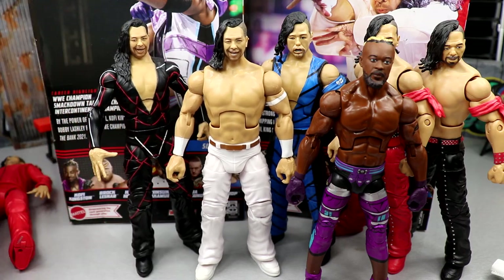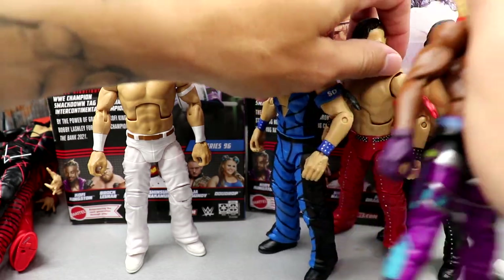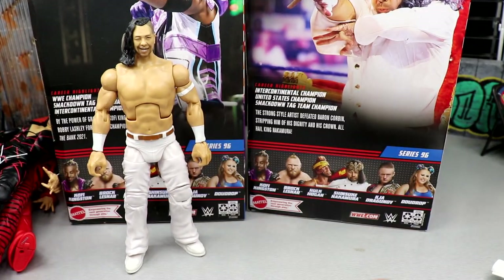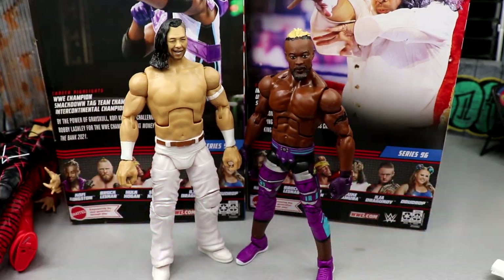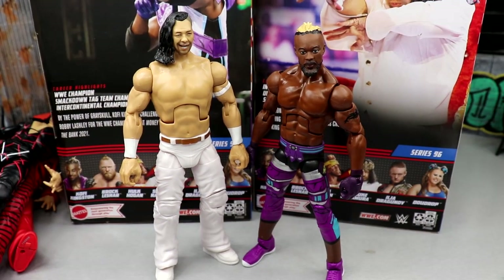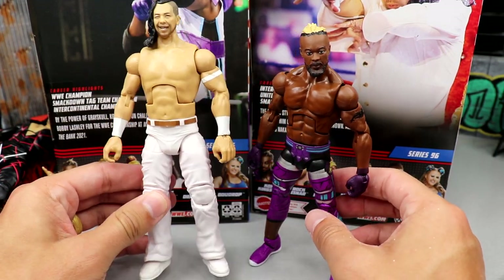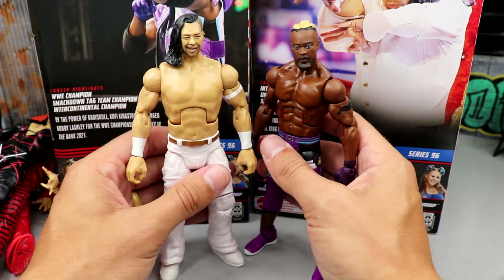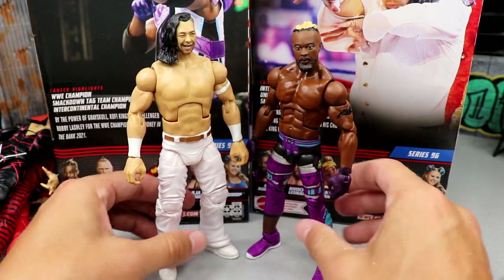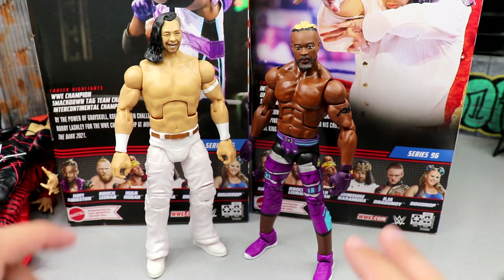Welcome to the WWE Elite Series 96 Shinsuke Nakamura and Kofi Kingston review. We're gonna have to do it in one cut here, not how we usually do things. Coming into this, I was liking what I was seeing — you guys know how I feel about Shinsuke Nakamura's gear and the Kofi gear. I think we have two wonderful gears here. It was a really great review and it really bummed me out that I didn't get to keep it.